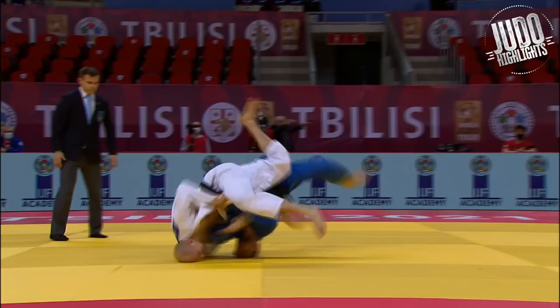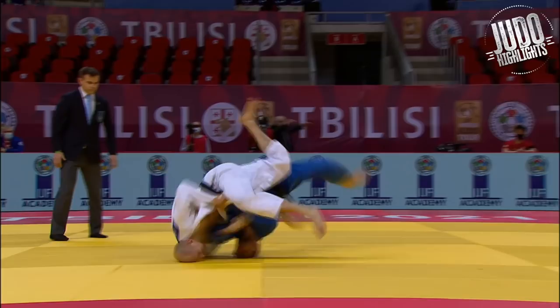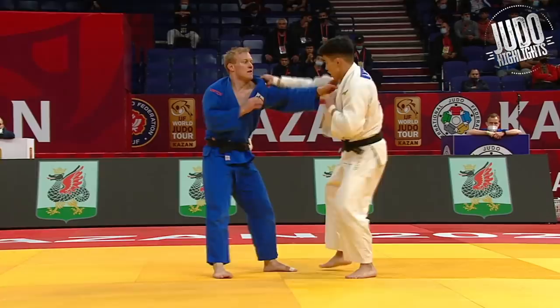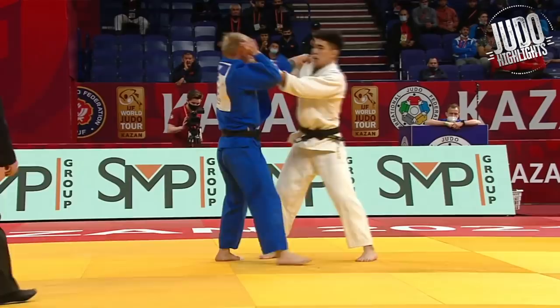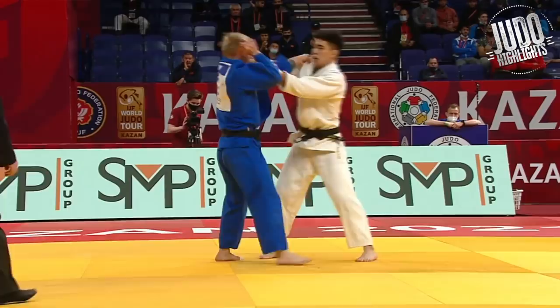All right, next one's kind of interesting — kind of like an ashiguruma, but his foot's on the inside so we're going to classify it as an uchimata. Really nice by Bayatsi from Russia. I like that underhand grip — it's an interesting way to go about it. Usually with uchimata you see people taking top grips, but it is a good technique with the under grip as well. To be honest, I think most Japanese people prefer the under grip — this is my personal opinion — but either way, do what works for you.